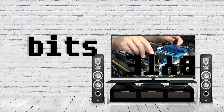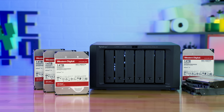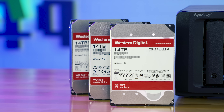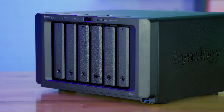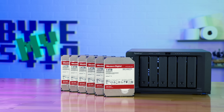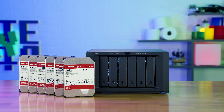However, thanks to Synology, that is not a problem anymore. What's up YouTube, Jason here with ByteMyBits. And in today's video, I'm going to be talking about backups — that little thing that you don't know you absolutely need until you absolutely need it.